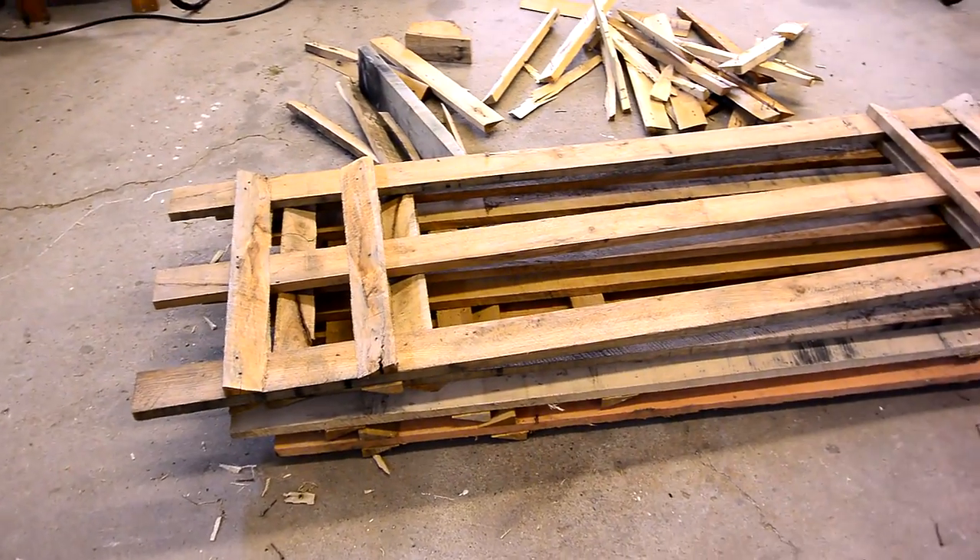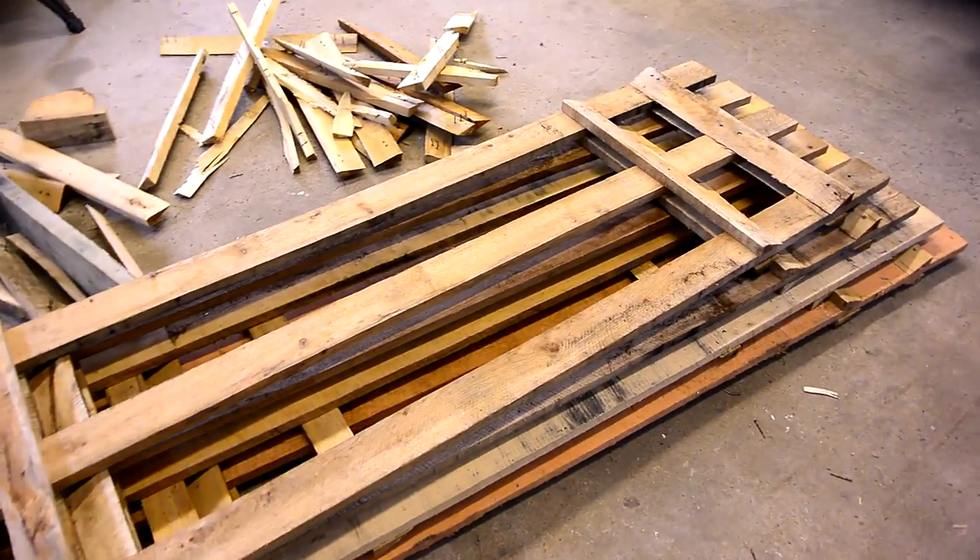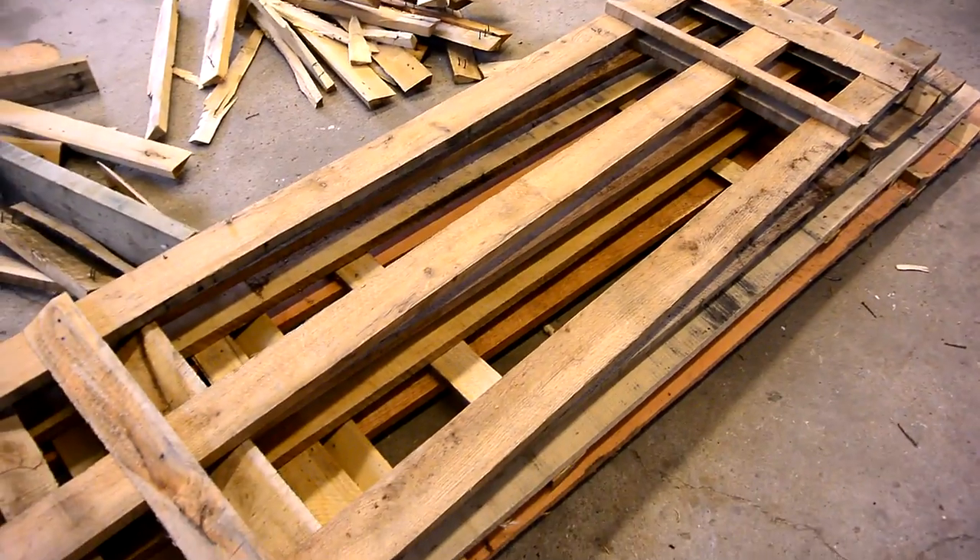I got me a bunch of fairly high quality pallets that I'm breaking down into lumber. These used to hold large propane tanks.